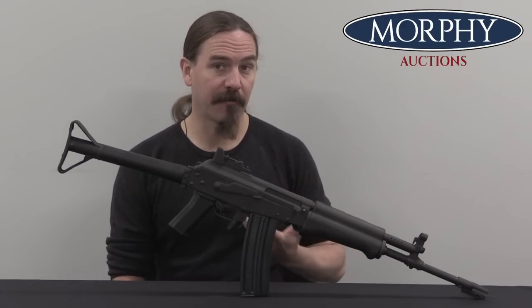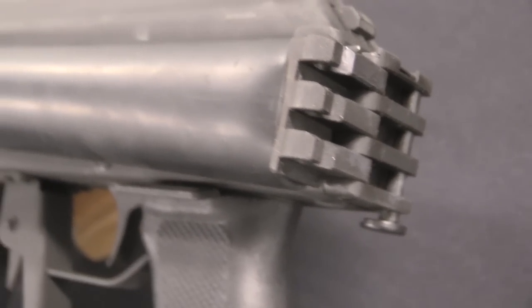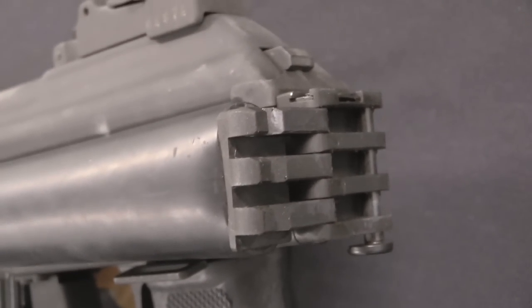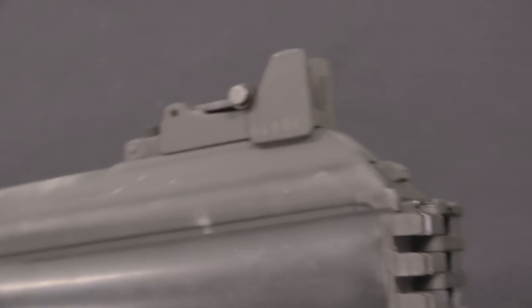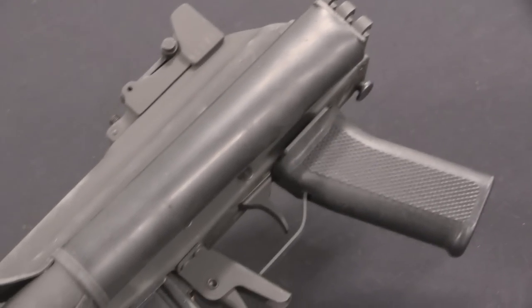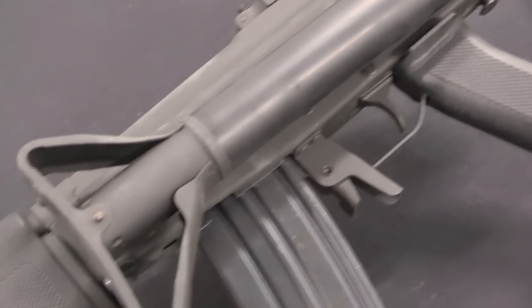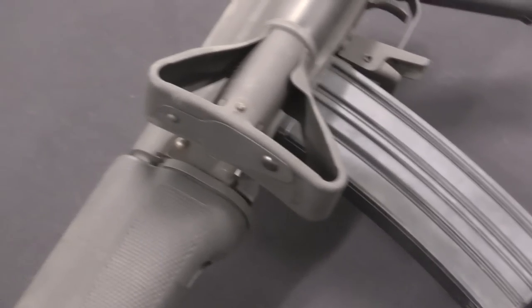The idea was a stamped receiver would be just as durable, but a lot cheaper and faster to manufacture. That's basically why the Russians had developed the stamped receivers for their AKM. The stamped receiver here on the Valmet is not identical to an AKM, but it's really quite close — clearly Valmet had access to AKMs and used that as part of their development process.